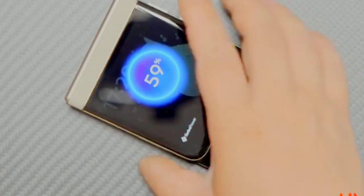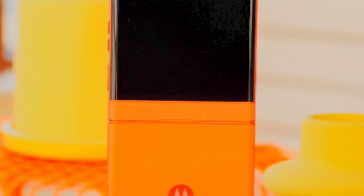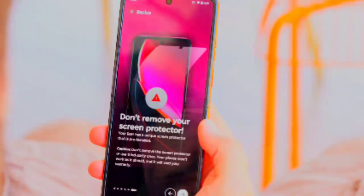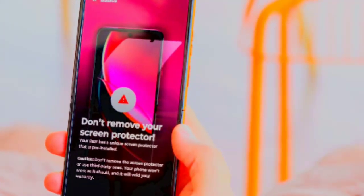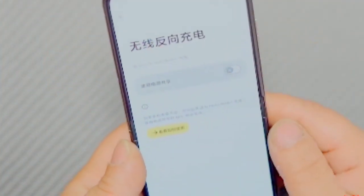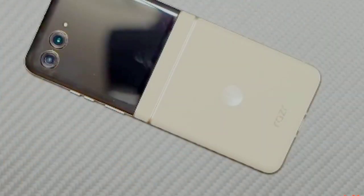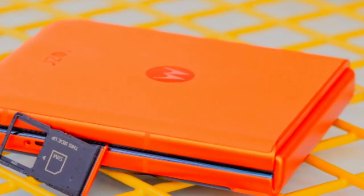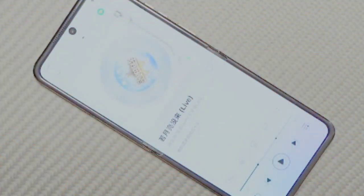The Motorola Razr 50 offers two memory configurations. The base model comes with 256GB of internal storage paired with 8GB of RAM. For users who require more, there is a higher-end option featuring 512GB of storage and 12GB of RAM. Both versions utilize UFS 2.2 storage technology, which provides faster read and write speeds, resulting in quicker app launches, faster file transfers, and improved system performance. UFS 2.2 also helps reduce power consumption, contributing to better battery life.